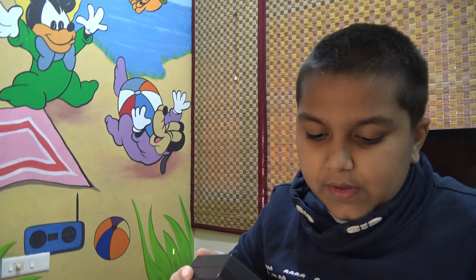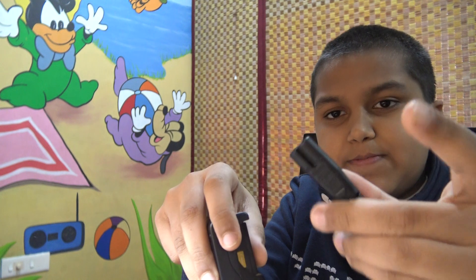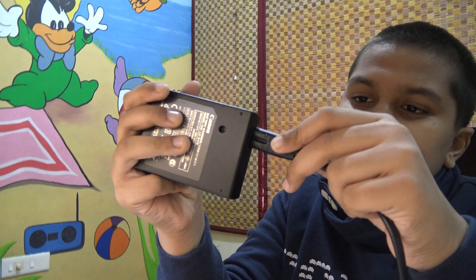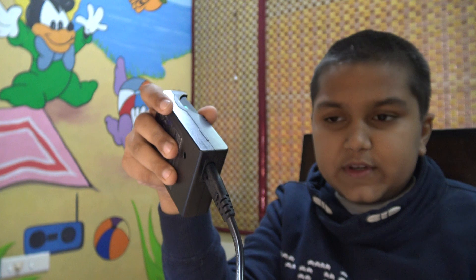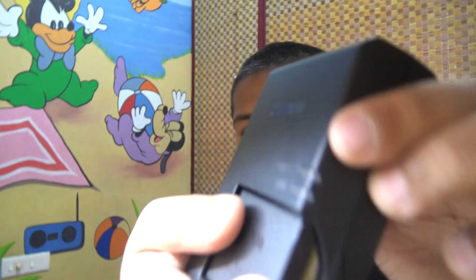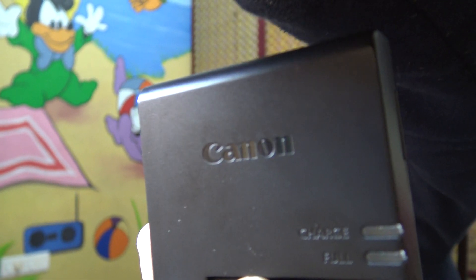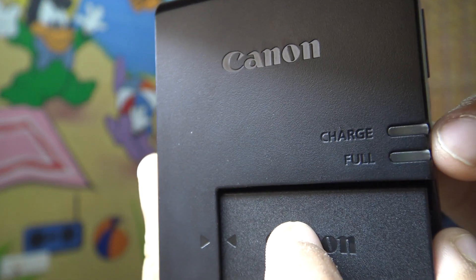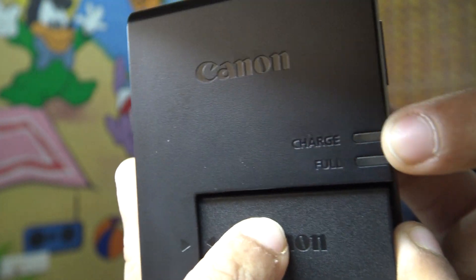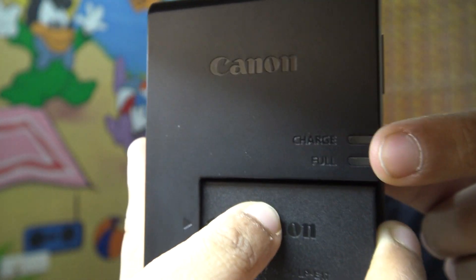Once you've done that, you get this power cord. One end goes into the charger and the other end goes into the AC power plug. To find out if it's charging or not, there are two indicator lights: one for charging and one for full. The charging light is yellow and the full light is green. When it's yellow it means it's charging, and when green it means it's full.